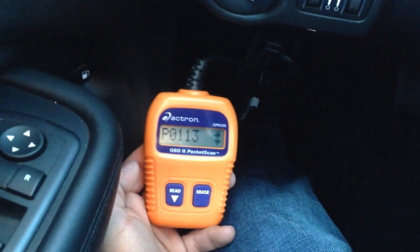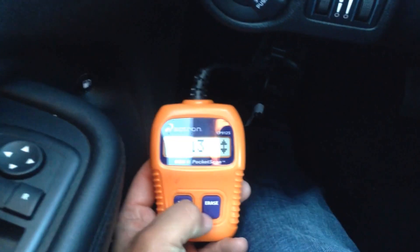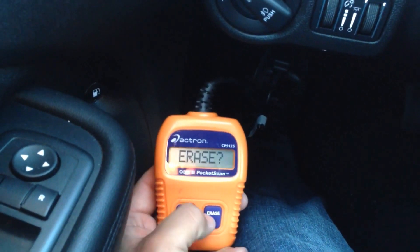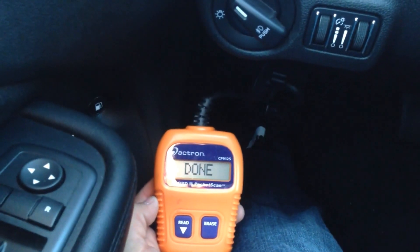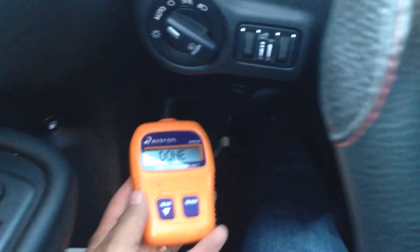Let's say you've repaired it — now you want to erase it from the vehicle's computer system. Hold Erase for three seconds and it will ask you to confirm. Hold Erase for three more seconds and done — perfect.